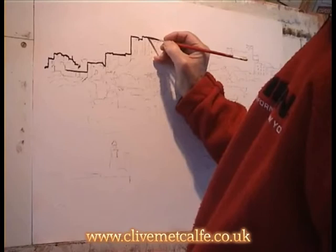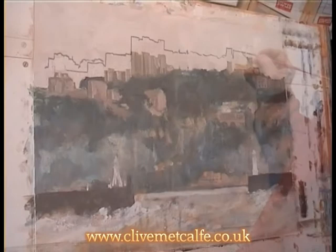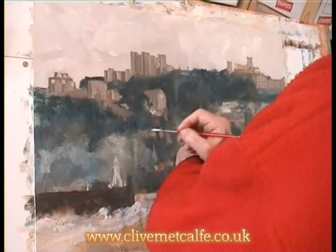I only work for about an hour at a time, otherwise I start to lose concentration. It's important to have a break, give your mind a chance to rest and then come at it fresh again. You can see how it's a very rough start just to get the basic colours fed in.